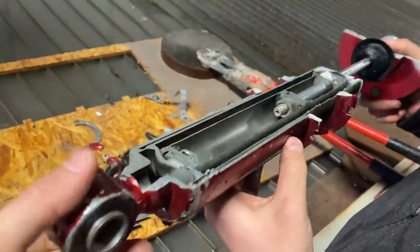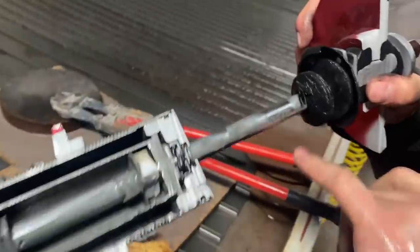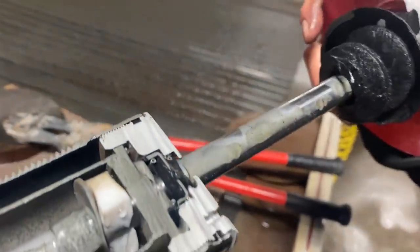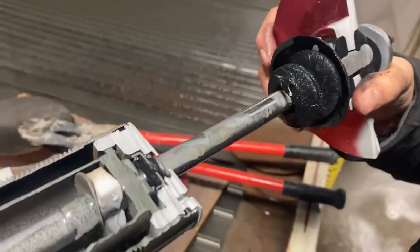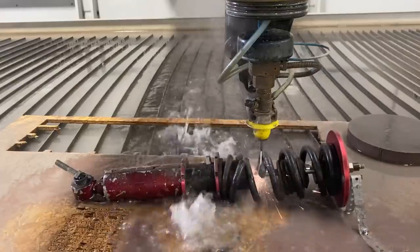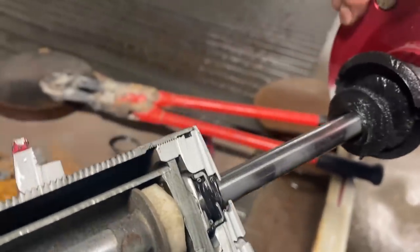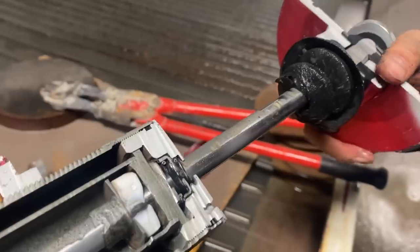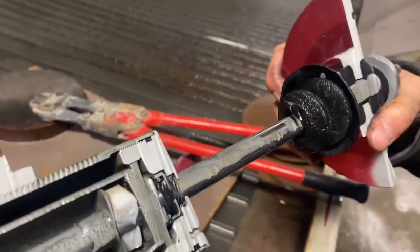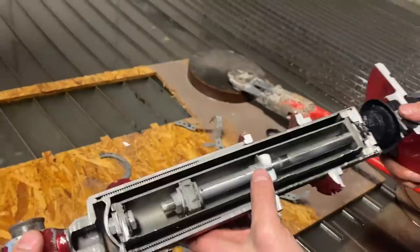We actually have no idea what we're talking about — we just like to cut stuff in half. You'll notice this is some sort of hardened rod here. When we cut it, it was real sparky. I don't know if that's because of a higher chrome content or if it just has to do with the fact that it's hardened, but it was real sparky — more than normal.